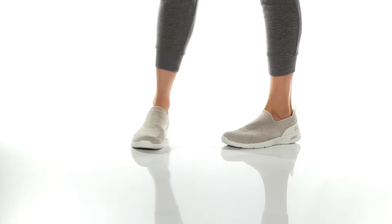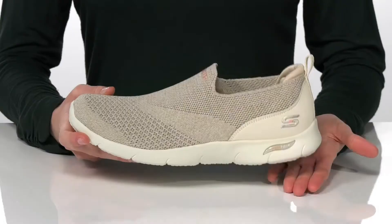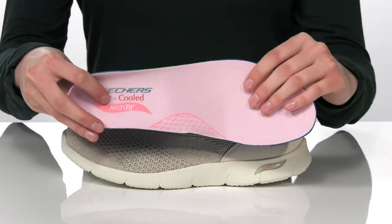This casual shoe is comfortable and supportive. The midsole is made of a cushioning foam that will offer shock absorption. And inside, they have a removable footbed that's been podiatrist certified with their arch-fit design, giving you tons of support.